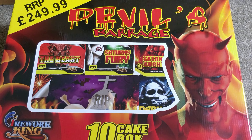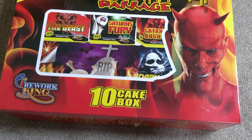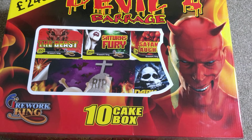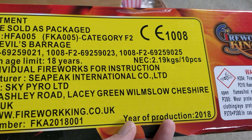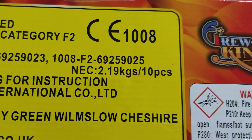First thing to point out is ignore that price there — that's nothing like what you should be paying. You should be paying less than 100 quid easily. I paid £70 or thereabouts for this box, and that's probably what you should be aiming for. For £70, if I open this up and show you the side, you get a whopping 2.19 kilograms of powder, which I think is fantastic for the price.